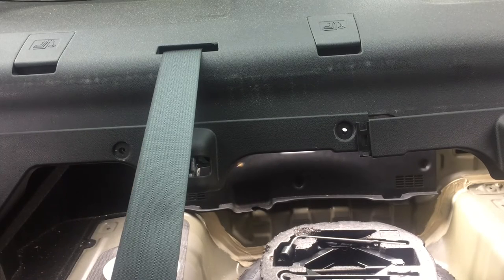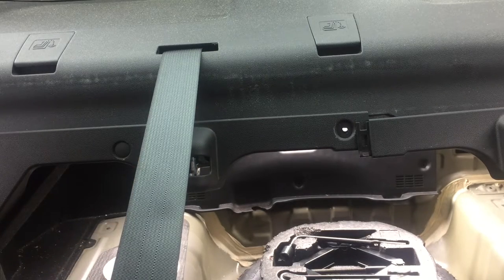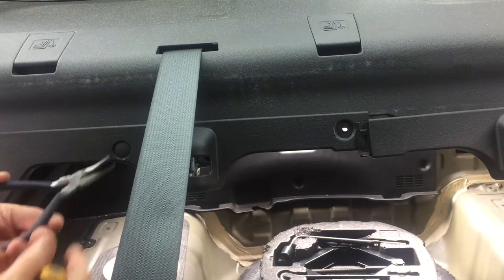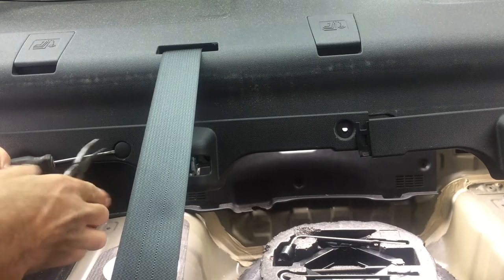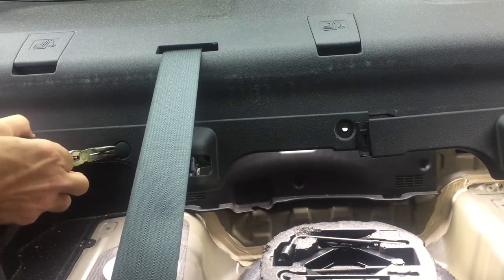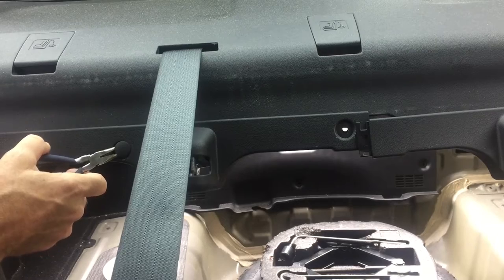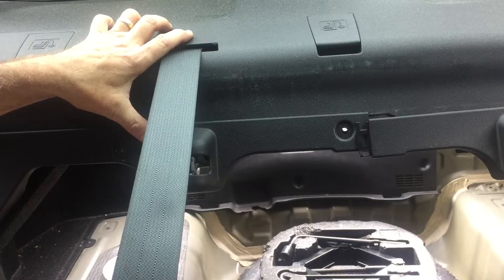Now if you don't have one of these tools, you can buy them — most automotive stores have them and they're relatively cheap. Another thing you can do: a pair of needle nose pliers that are bent on a 45-degree angle, also cheap. Go in on each side of that button, wiggle it in there, trying to support as much of that button as possible, and you can still pop them out the same way. Either way you can pop those all out.